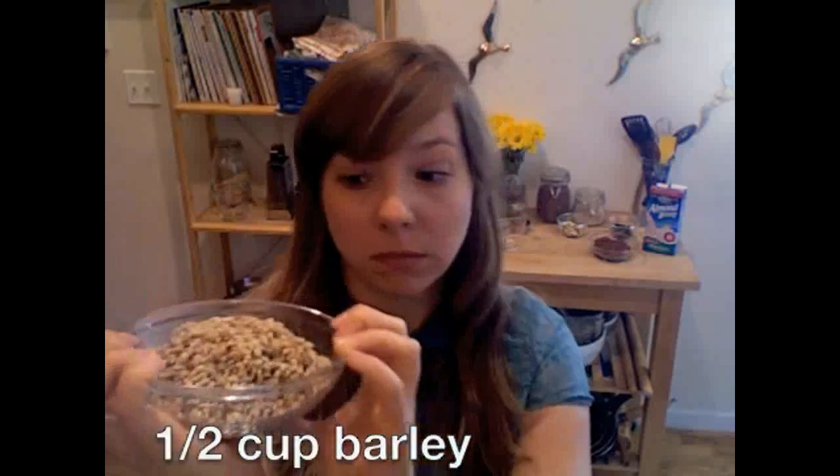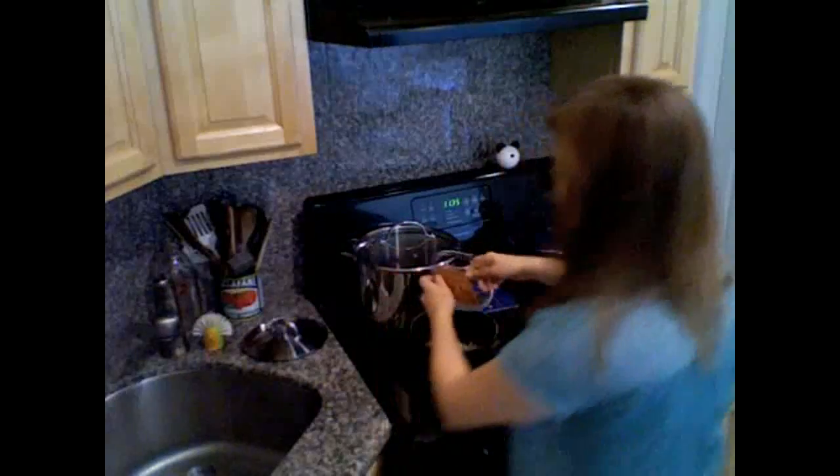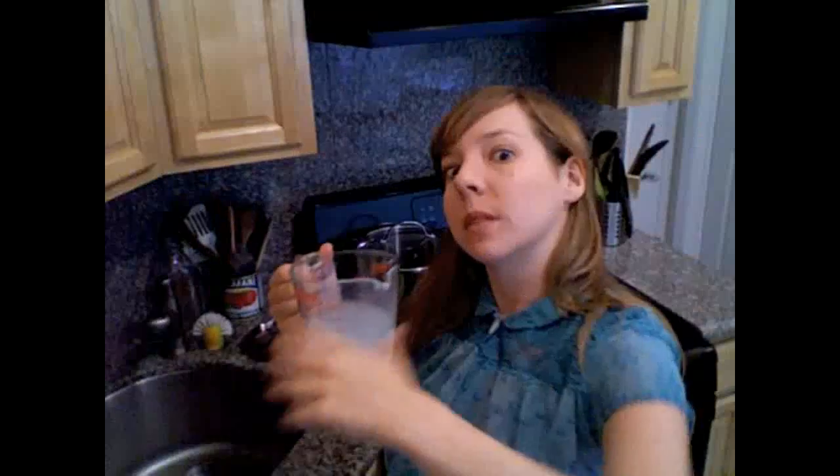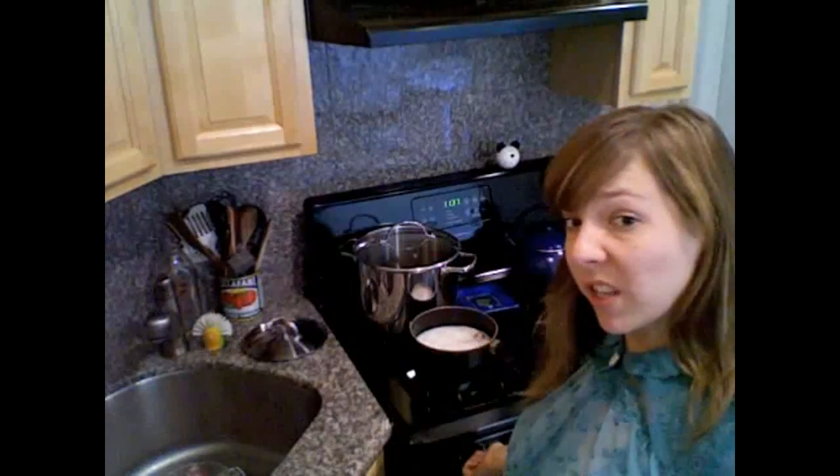The second grain we'll be using is barley. Sometimes barley is used to make beer; other times people just eat it. Then we need some liquid, of course. I'm going to use a cup of almond milk — mainly because that's what I had in my fridge, but almond milk is super delicious. And one cup of water.